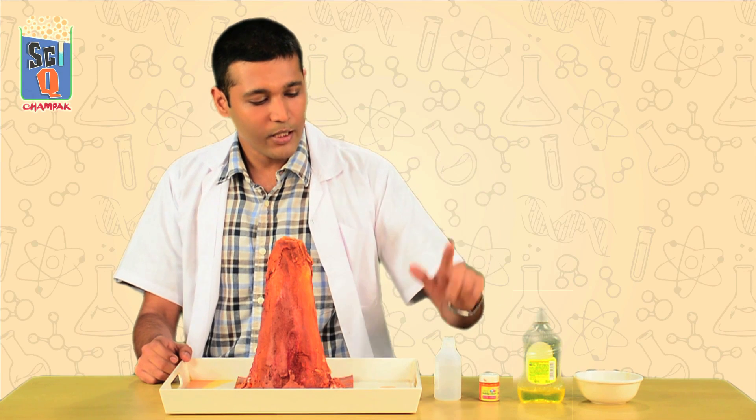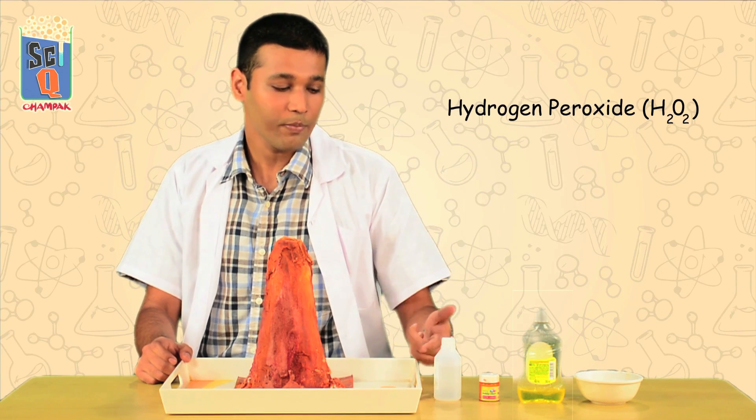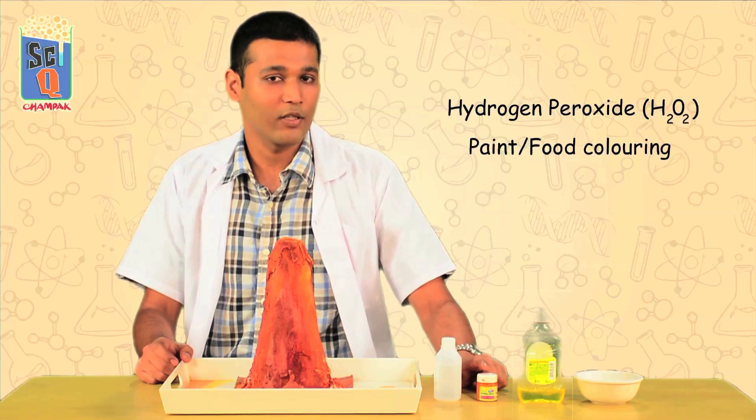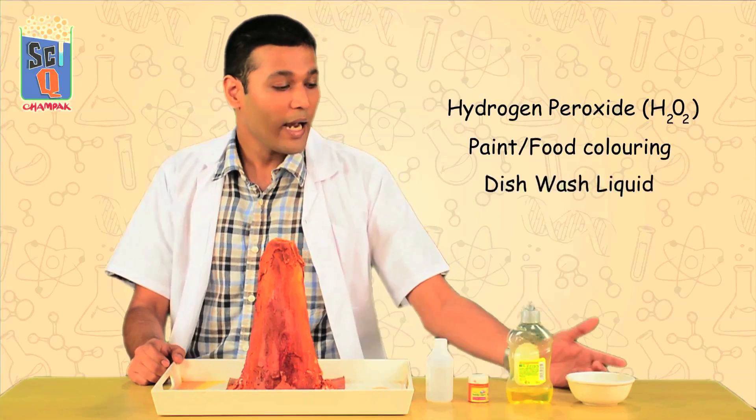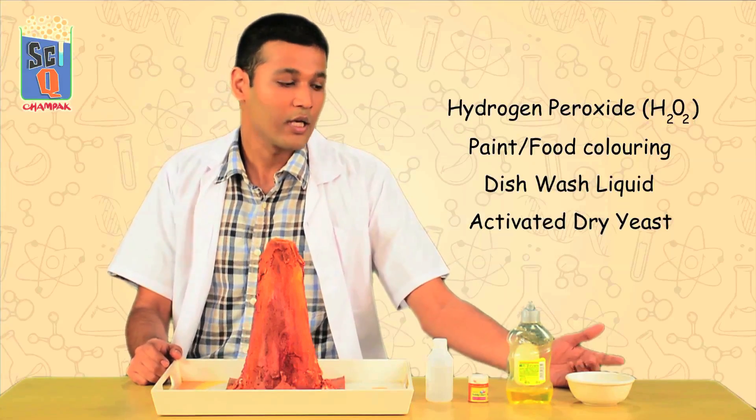At Chumpak we tried to do things a little differently — we tried to make you learn about a lot of things as well. So what I'm going to be using is a little bit of hydrogen peroxide. I found this at my chemist — I literally crossed the road to pick it up. Some paint to make my lava look authentic, a little bit of dish soap, and some activated dry yeast which I also found across the road at a general store.